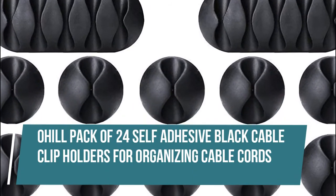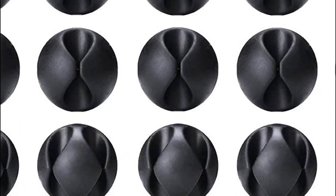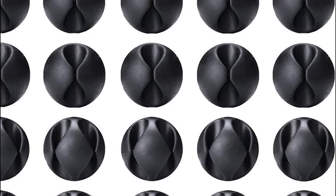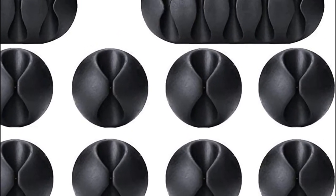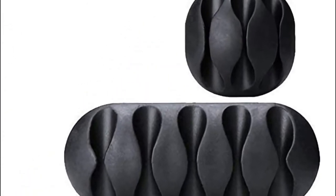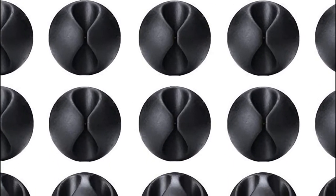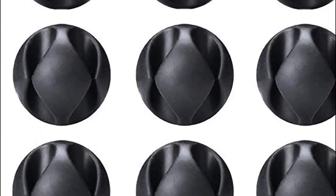Ohill pack of 24 self-adhesive black cable clip holders. Easy to use — simply peel and stick your self-adhesive cable clip anywhere. Please clean the surface before sticking them, which makes them hold tight. Multipurpose: you can use them as a cable or cord organizer, as a pen holder, as a toothbrush or flosser holder — flexible and easy to install wherever you want. Comes with 24 pack different size black cable clip holders, more sizes and more colors for all family members.